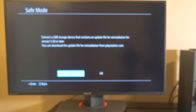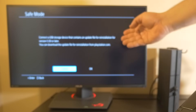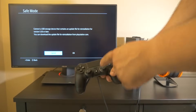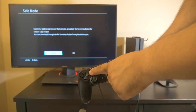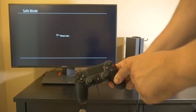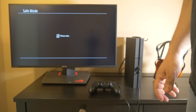You should now be in safe mode. It's going to ask you to connect a USB flash drive that contains version 5.50 or later of the PlayStation 4 firmware. Since we have our flash drive with the firmware, we're going to go ahead and select OK. You can't use the analog sticks — you're going to have to use the arrow buttons. Use the right arrow to go to the right and hit X for OK. You're going to have to wait a few moments while it installs the firmware from the flash drive.